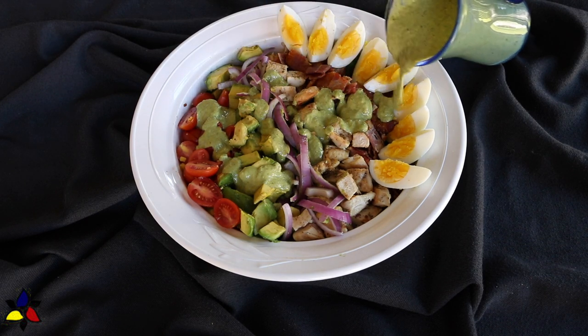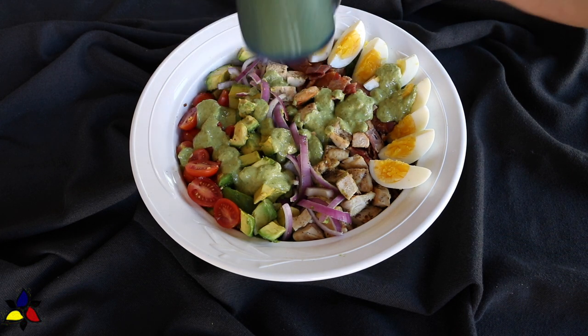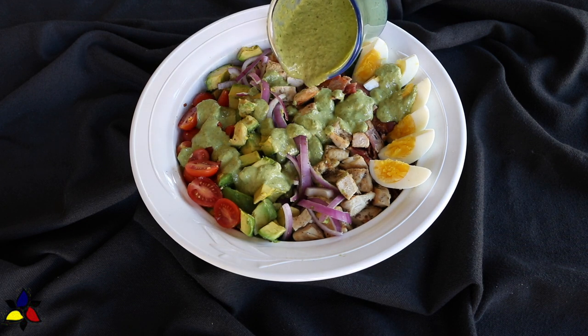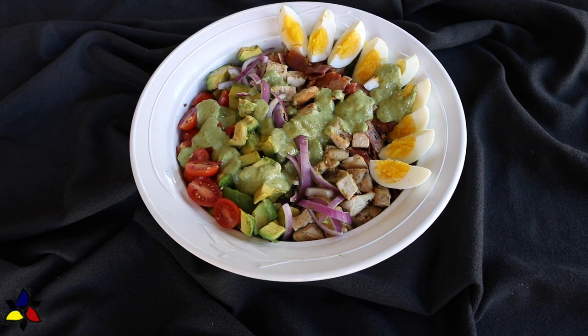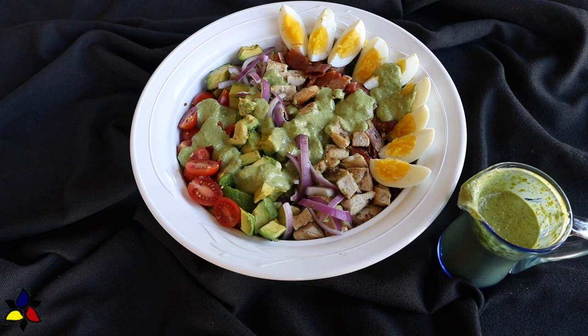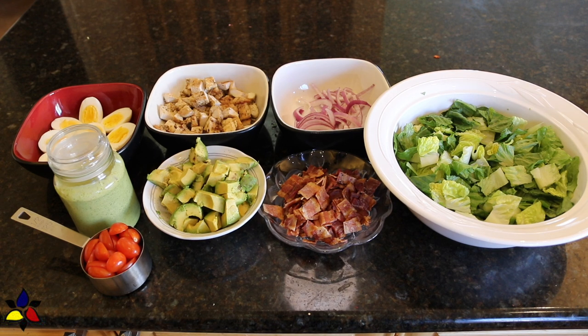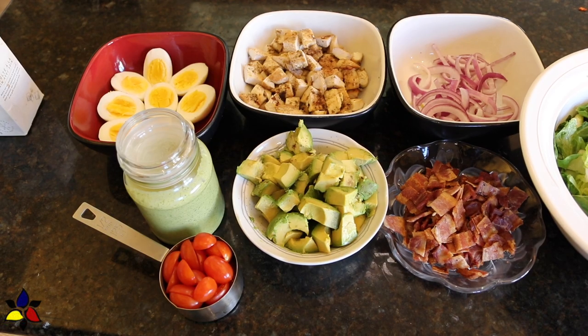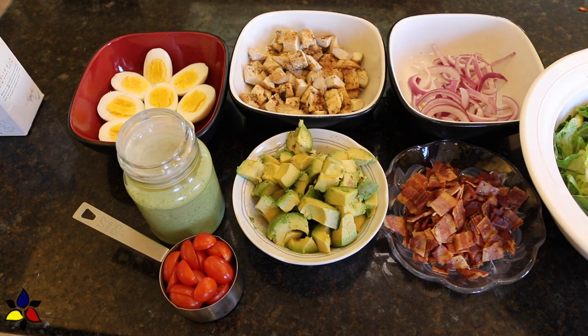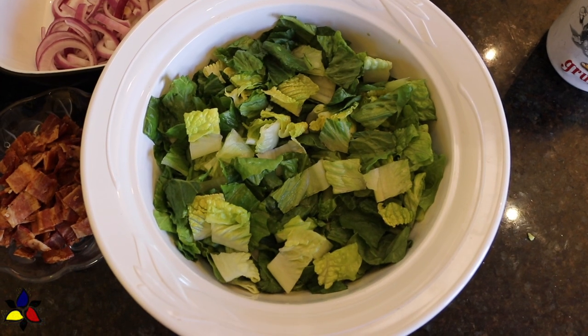Doesn't this look nice? I'm going to step away for a moment and take my thumbnail photos. But serving it like this is a little bit impractical, so for meal purposes, I first remove the quartered egg pieces, add the rest of my salad dressing, and toss the salad and dressing very well. Alternatively, an easier way would be to begin with your bed of lettuce, add all of the ingredients except the eggs, then pour the green goddess salad dressing on top and toss very well to coat all the ingredients in the bowl.